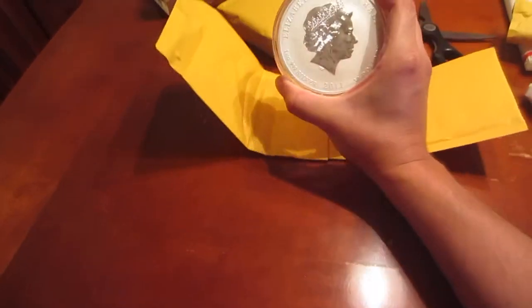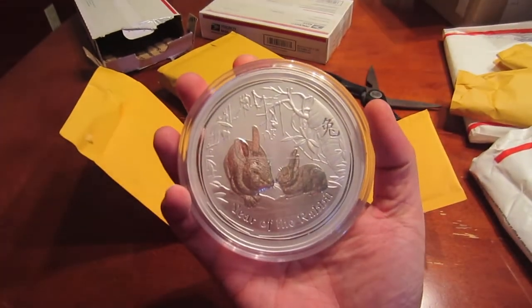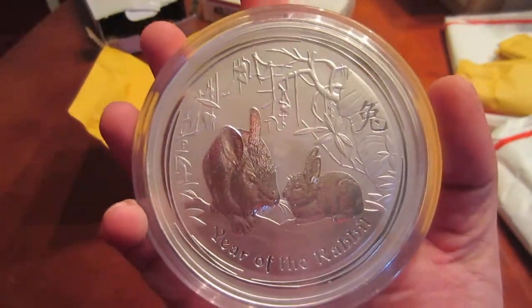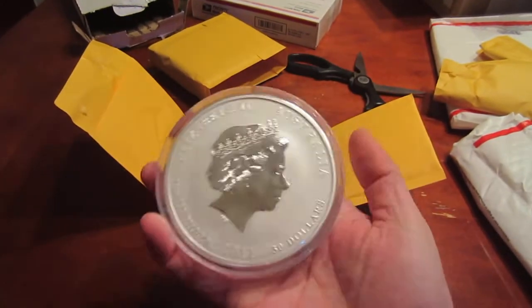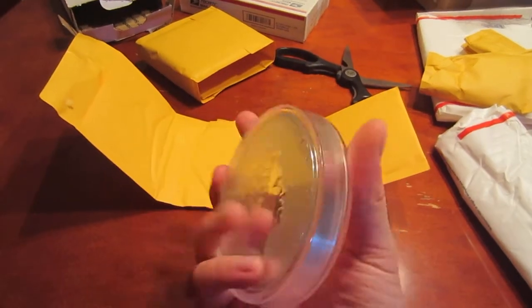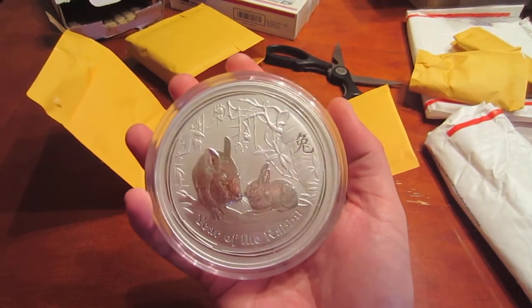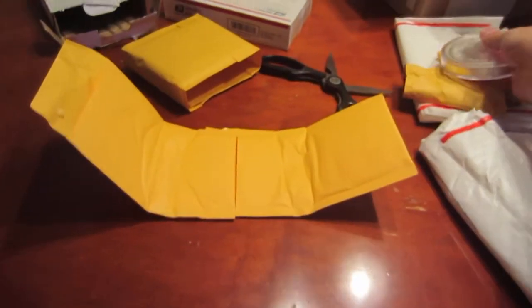Silverfish watching his videos made me fall in love with these Year of the Rabbit kilos. It's a beautiful coin, absolutely beautiful. They're right — when you hold a kilo of silver in your hand there's just something about it that puts a smile on your face. I was born in the year of the rabbit. I really wish it was the dragon or tiger, but hey, it's a rabbit.